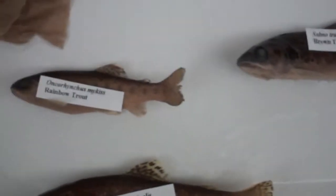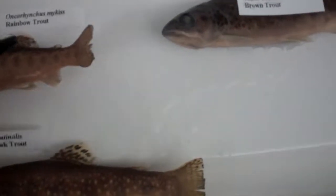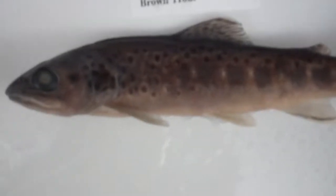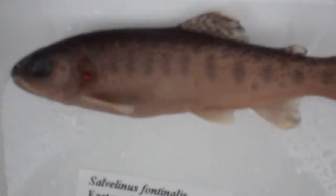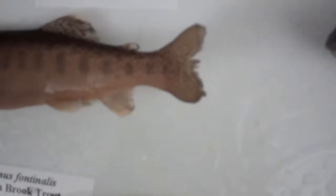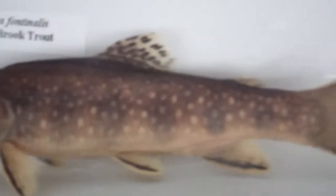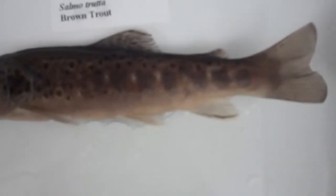Family Salmonidae. The differences here are the spots. Brown trout has dark spots on a light background. Rainbow has tiny dark spots, and there are spots on the caudal fin. Eastern brook trout has light spots, with a little bit on the caudal fin. No spots on the caudal fin of the brown trout.